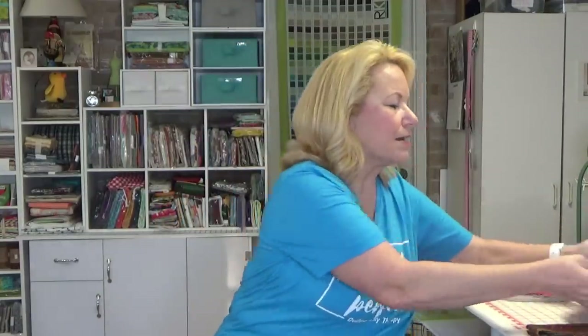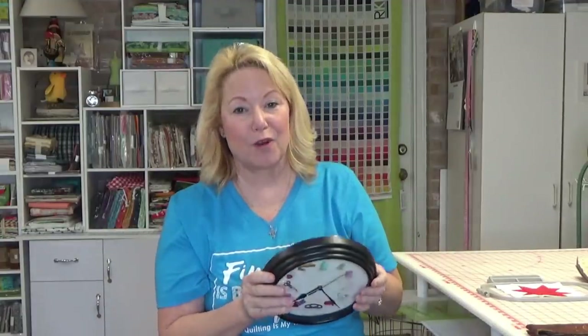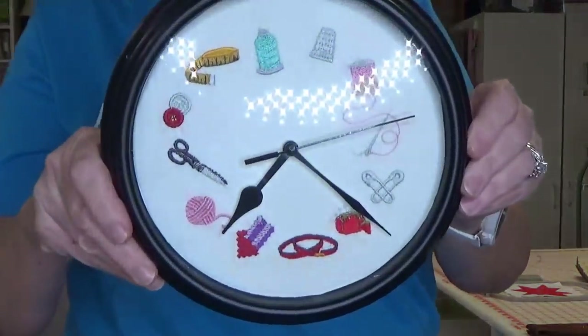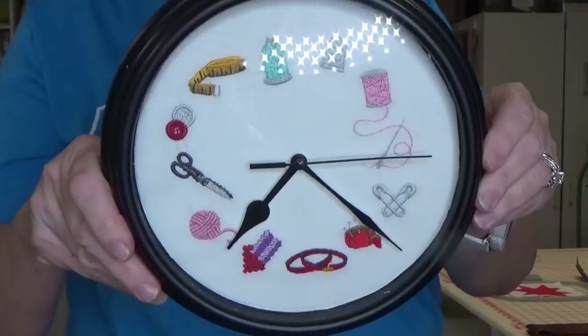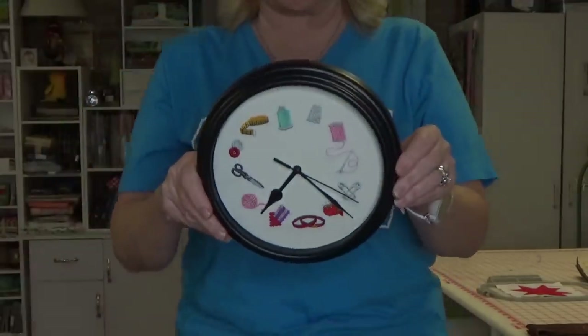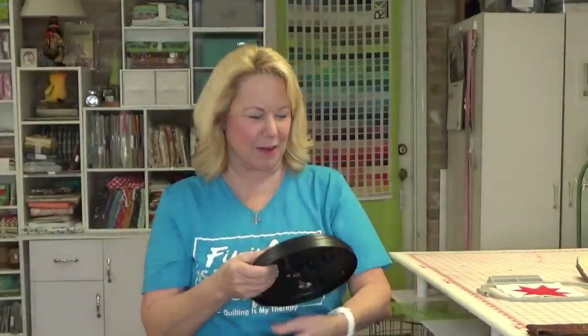I sold the Tim Lizzy 18-inch sit-down, and the lady I sold it to — Tiny, hi Tiny — when we met, she gave me a couple of gifts. I got to show this to you guys, this is so cute. She made a clock for me! She got a Luminaire for her birthday — how cool is that? And in the Luminaire, I guess there's a pattern, so she made this clock for me. How cute, isn't that nice? This is just adorable.